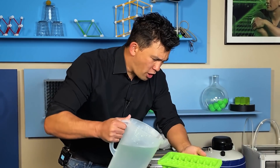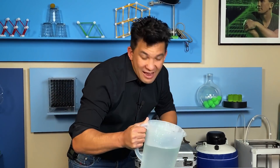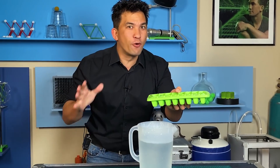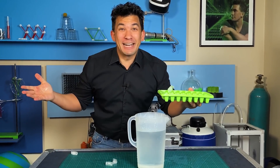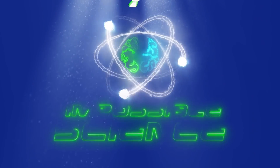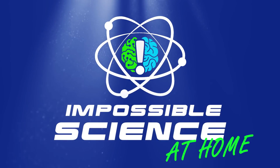Today we're gonna see if we can use water and science to make ice form on command. Welcome to Impossible Science. Hey everyone, it's Jason Latimer, world champion of magic, coming to you with another Impossible Science.